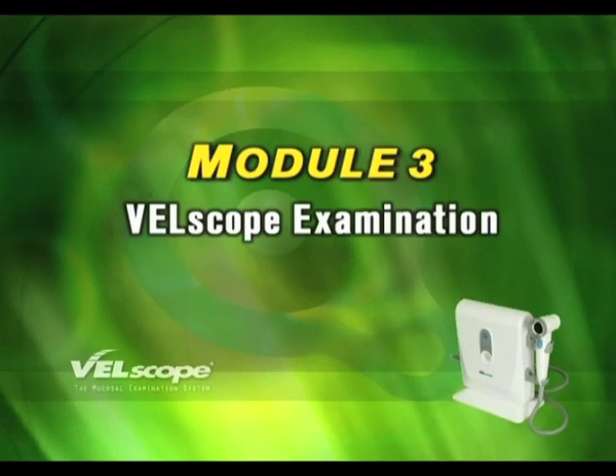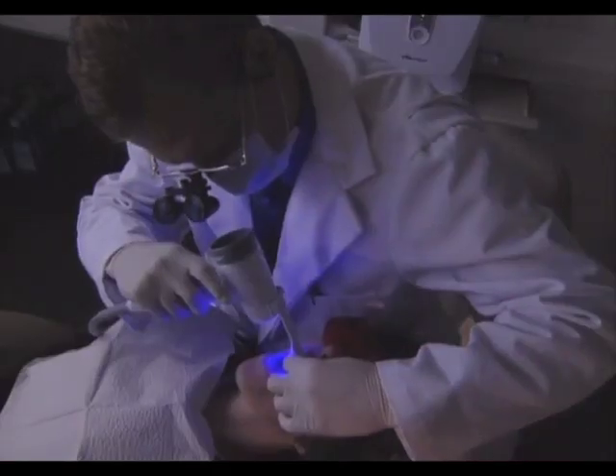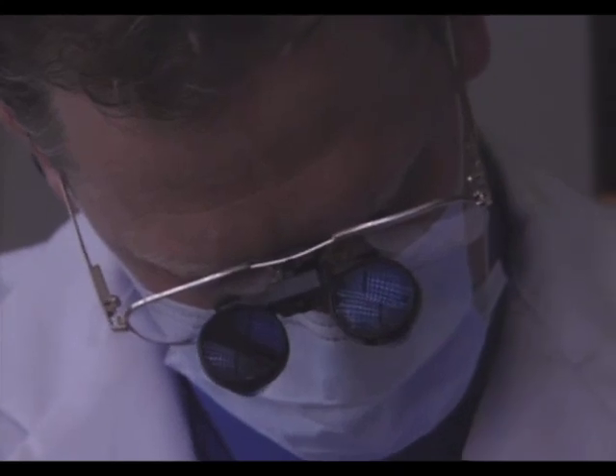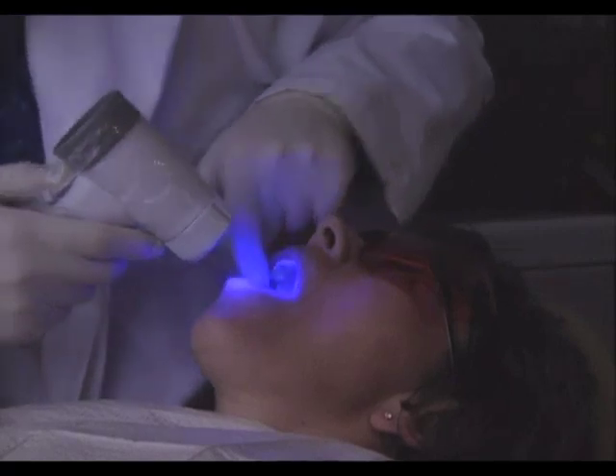Module 3: Velscope Examination. This video provides an outline of how to conduct a Velscope examination, from initial patient greeting through the entire process. It will illustrate potential mucosal variations and confounders that may appear in a Velscope exam, and provide you with a reference on how to proceed with these types of indications. Overall, the video aims to develop your confidence in effectively integrating the Velscope technology and screening process into your practice.